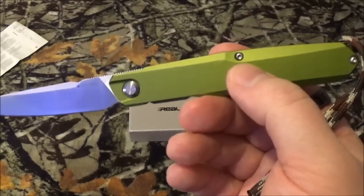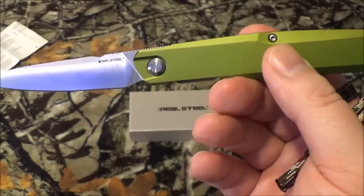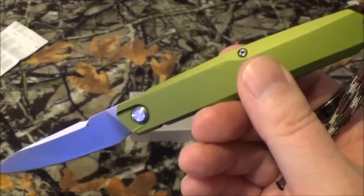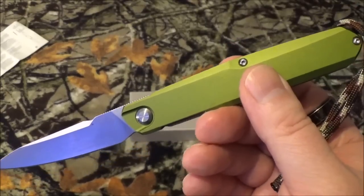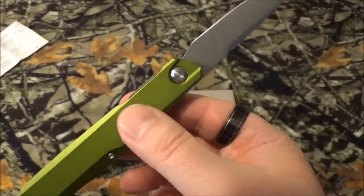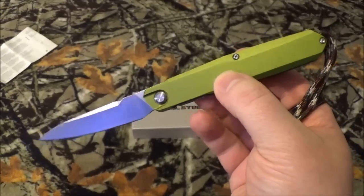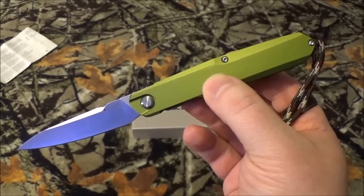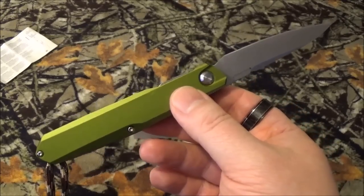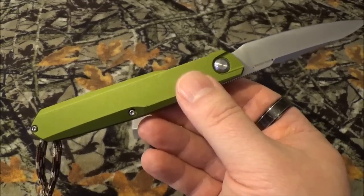So let's get into the stats. This is an Austep Hell design — and this guy's got some pretty famous blades out there, and he's always pushing the limits, which I think is awesome. It's kind of giganto. It's got an overall length of eight inches open, about 4.5 inches closed, and the blade is 3.5 inches. I forgot to get a weight on it — checking the paperwork — it's 2.65 ounces.